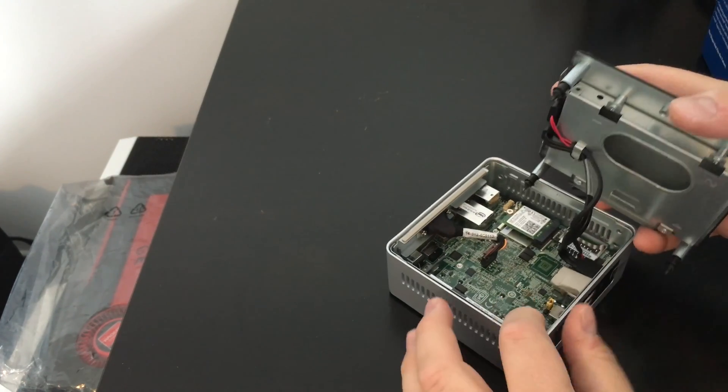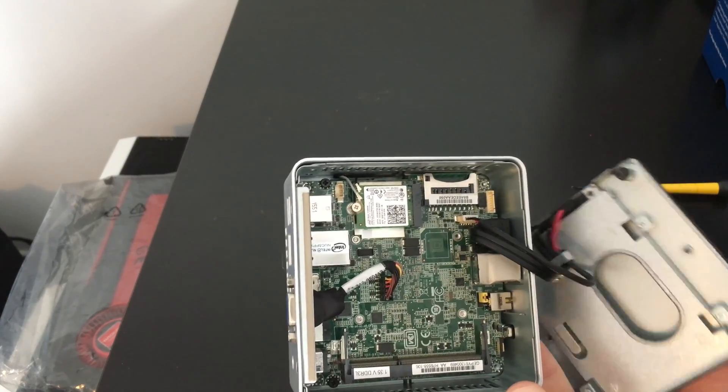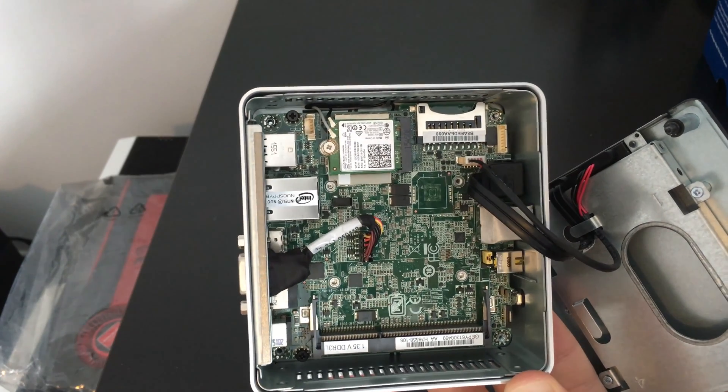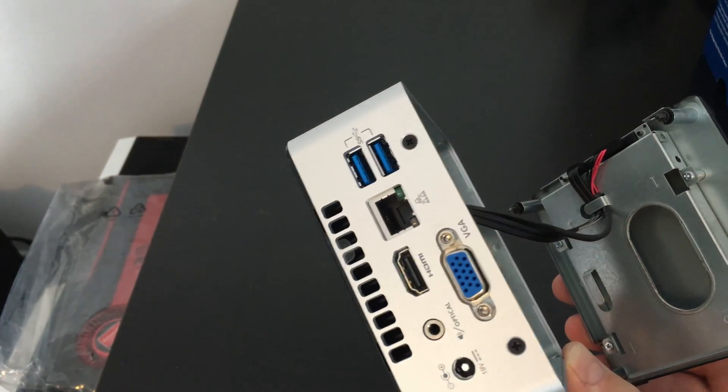It doesn't come with an OS, it doesn't come with memory, and it doesn't come with a hard drive. So I'm going to be installing an 8GB DDR3 1600MHz stick, along with that SSD. I'm going to install Windows 10 Pro on it, and it should be pretty good.